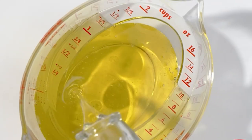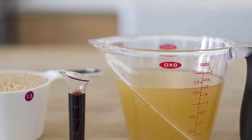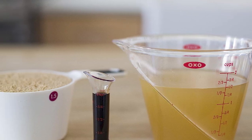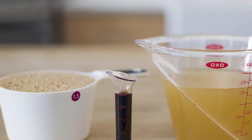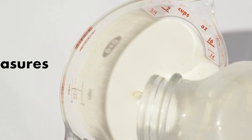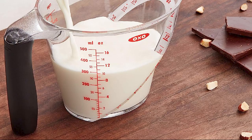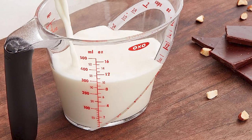The cup is made of durable and BPA-free plastic that is safe for food and easy to clean. It also has clear and easy-to-read markings in both ounces and milliliters. Overall, the OXO Good Grips 2-Cup Angled Measuring Cup is a great investment for anyone who wants a reliable and easy-to-use measuring tool for liquids in their kitchen.